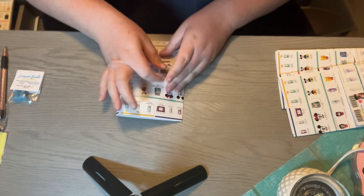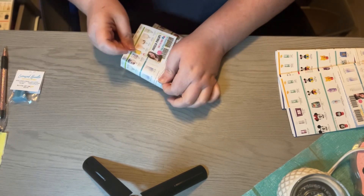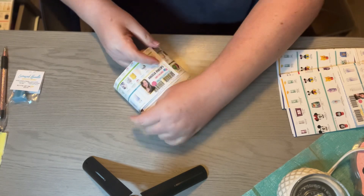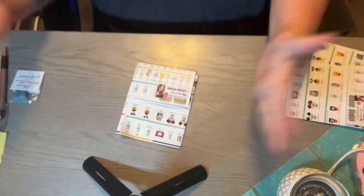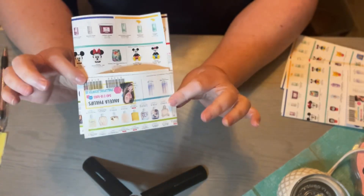Then you open the sleeve and put the other side in it, and kind of get it all positioned correctly. This one is a little bit harder, but ultimately it's up to you how you want it to look. And then you put your information in there, your samples, and you're done.